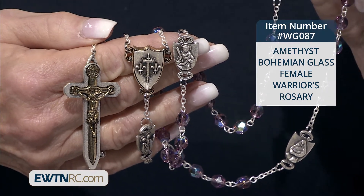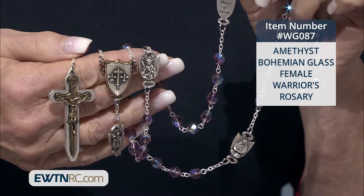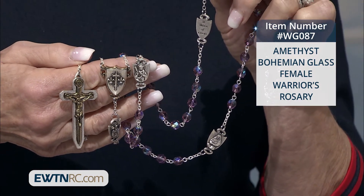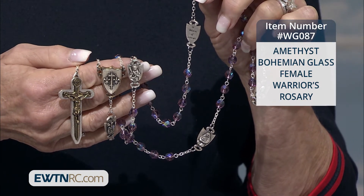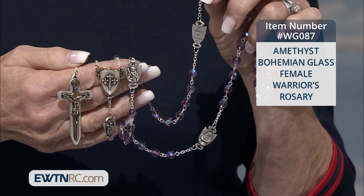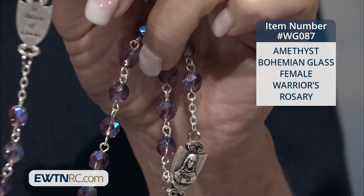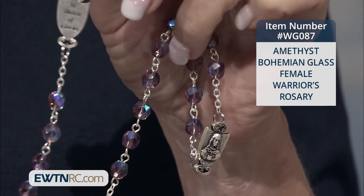medals for the Our Fathers, each featuring a female saint from different parts of the world and different periods of time. One of them is St. Philomena. Another one is St. Therese of Lisieux. We have St. Joan of Arc here as well, and many other saints that help us to remember that we are in a battle and the rosary becomes for us a tremendous spiritual weapon.